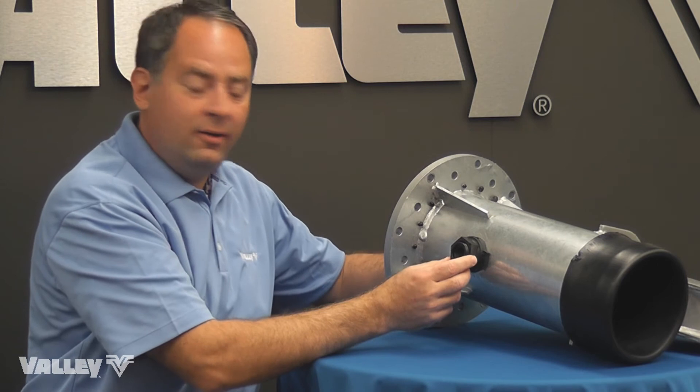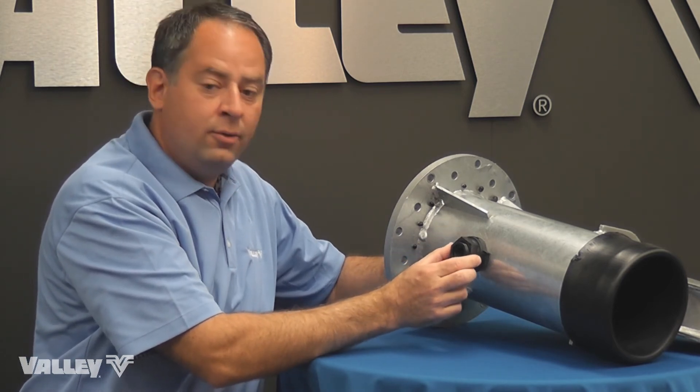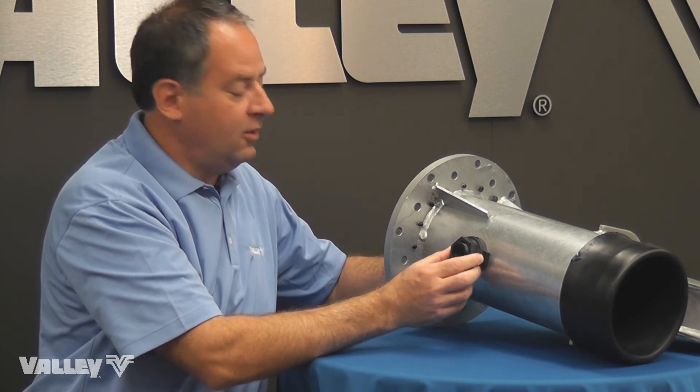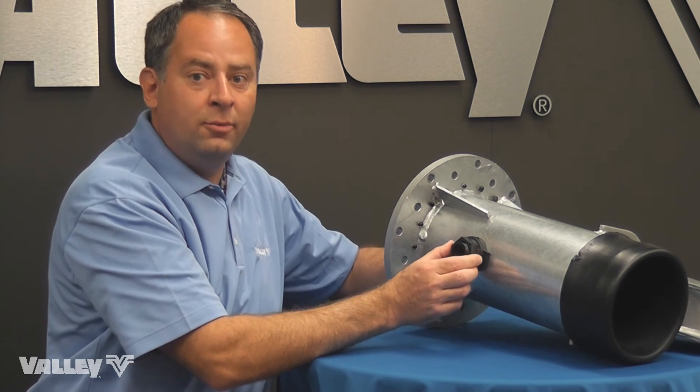Another key component of Valley's PolySpan is the glass reinforced nylon three-quarter inch full flow coupler. This coupler allows full flow to your sprinklers and has three gaskets to prevent leaks.